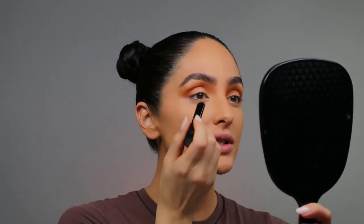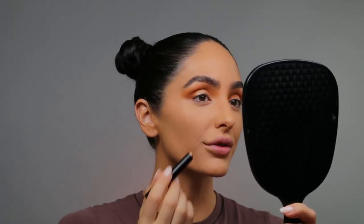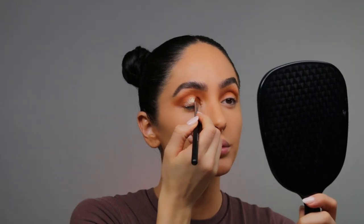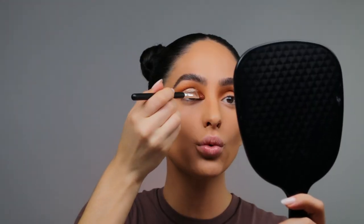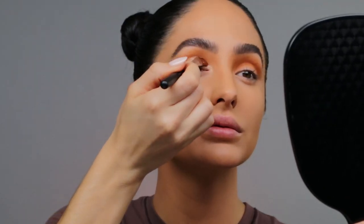For my eyelid, I want to go in with the KVD Dazzle Stick in the shade Electro Bolt. We basically want to go in and define the crease with this — it's very long wearing and has such a nice gleam to it. You can use anything that's going to give you high shine and shimmer. I also put some on the back of my hand so I can go in with a flat synthetic Crown concealer brush to cut the crease. Because it is long wearing, you do want to blend pretty quickly. I'm using the edge of the brush to really extend my lid outward and also extend the inner corner in an upward direction using the brush vertically.